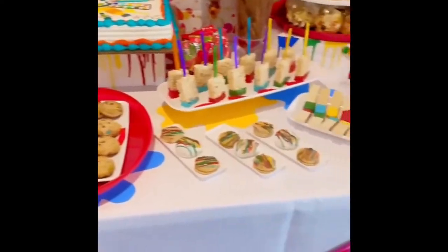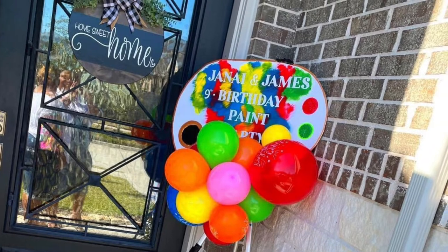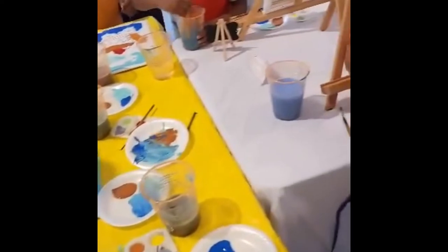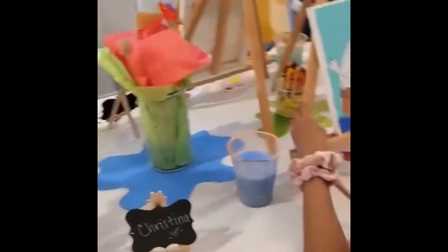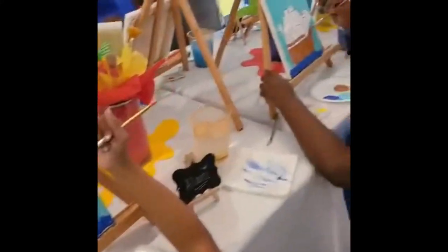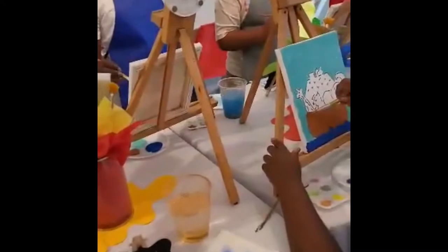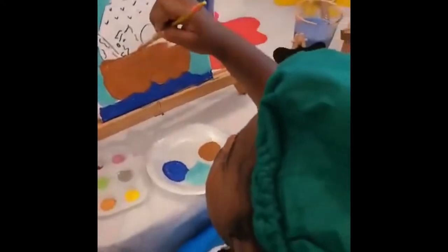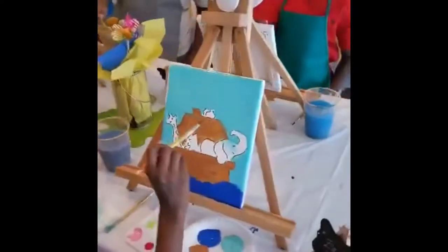So this is a snack table and cake table that I made. Here's a welcome sign for the paint party. Here's a little snippet video of the kids while they're painting, just kind of showing you what it looks like for the party. They were so cute — they had these colorful aprons on and the paint barrettes on. I just thought it was so cute and wanted to come on here and show you what everything looks like for a paint party.